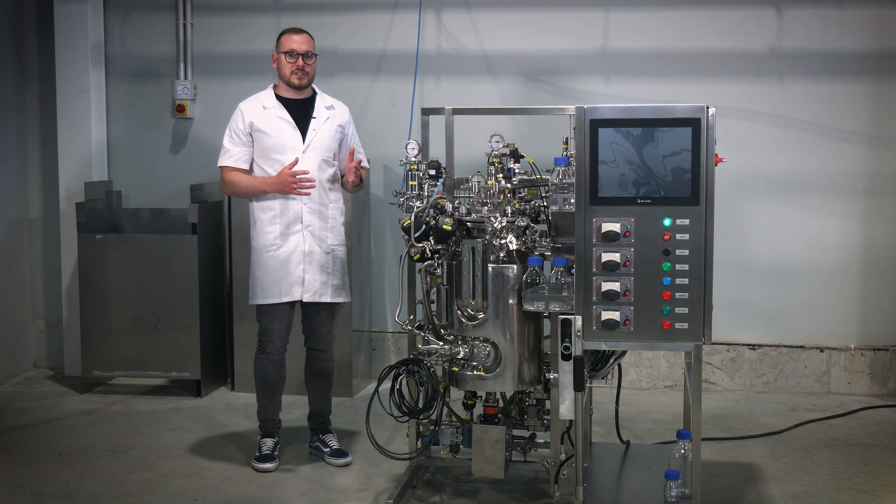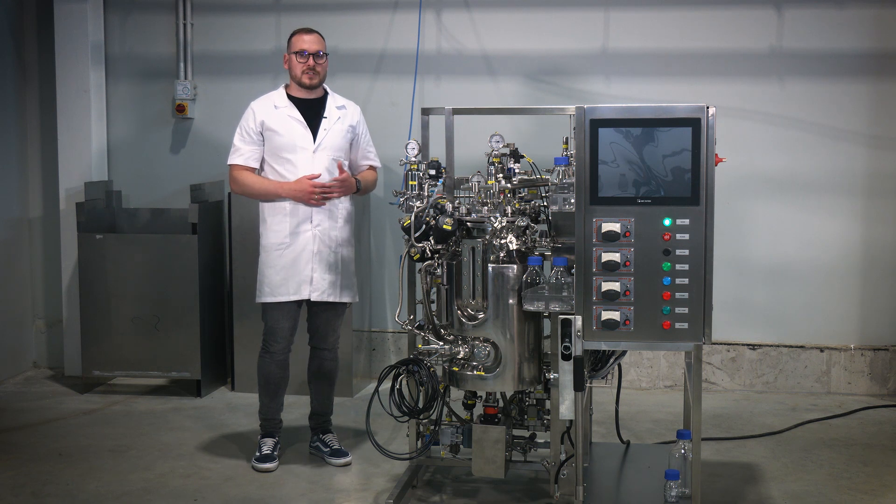Service connections. In this segment we will cover the service connections and power setup for the stainless steel bioreactor.